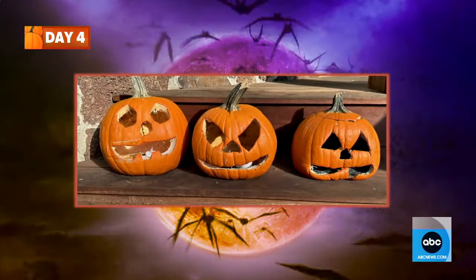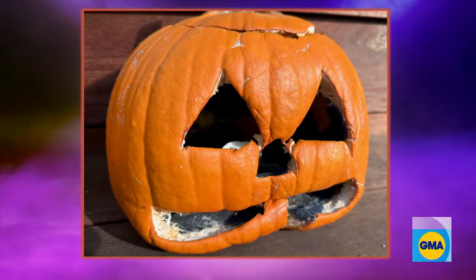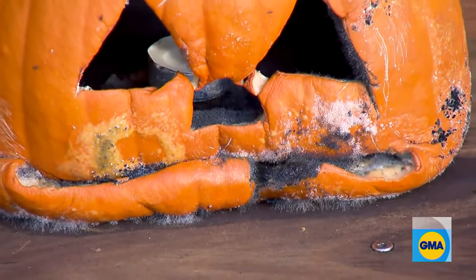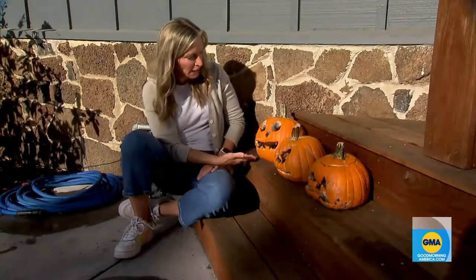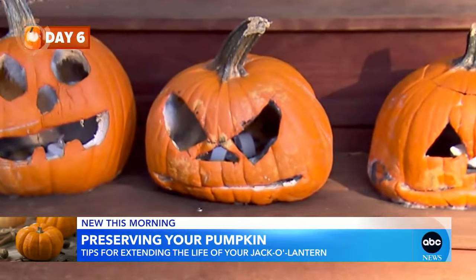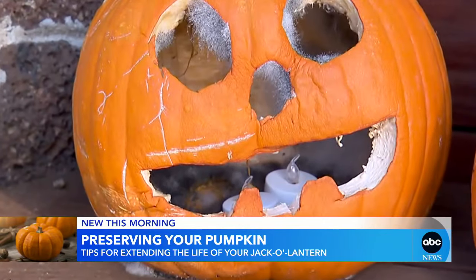Day four. The morbid creep of time has pushed my normal pumpkin toward the crypt. My normal pumpkin is now my melted, moldy pumpkin. The peppermint pumpkin did a little better. And the bleached pumpkin definitely has the best structure of all three. The internet was right — with a little extra effort, you can prolong your pumpkin's short but spooky life.